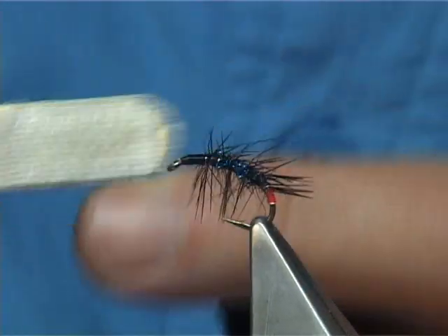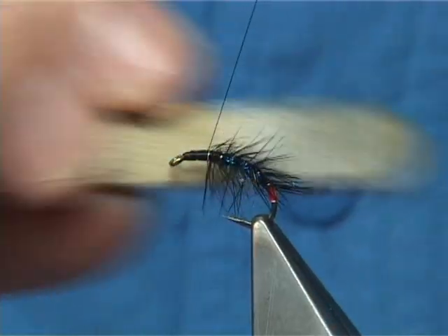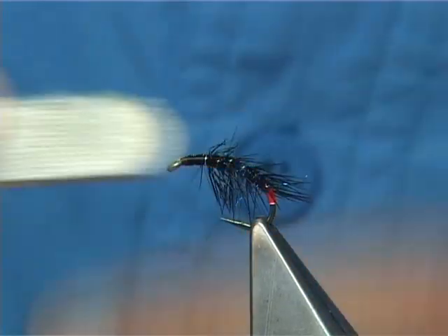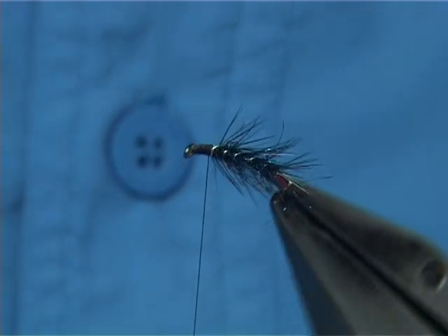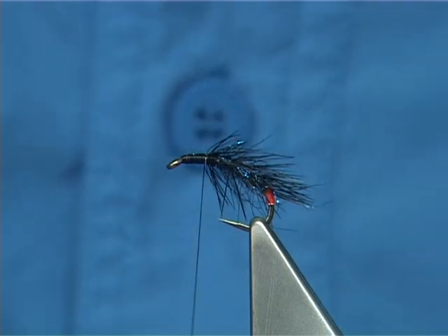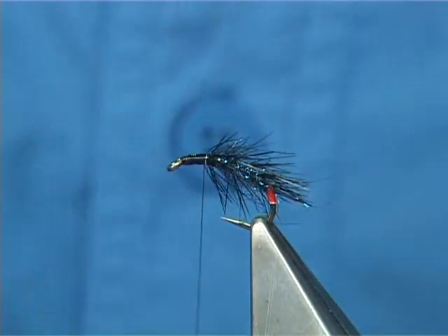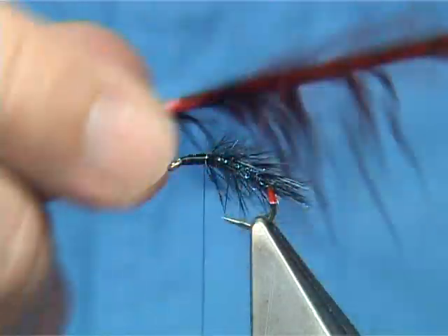Basically what this does is it softens it up. Looks like you're destroying it slightly, but to be honest with you it makes the fly much better. There you go — it's a good job. Next, this is an addition to the fly that's been working extremely well, and this is dyed red pheasant tail.